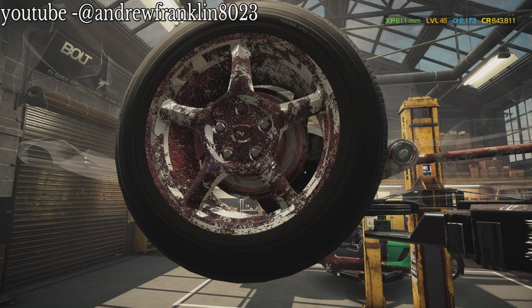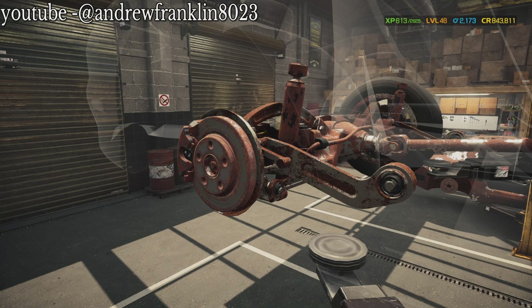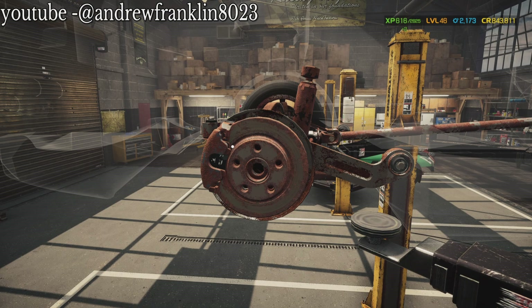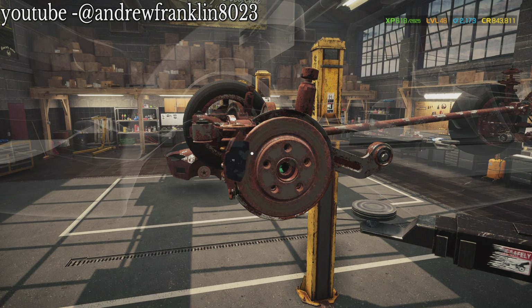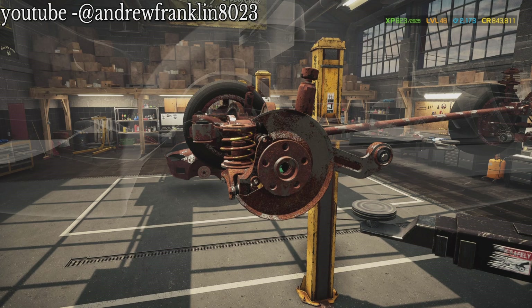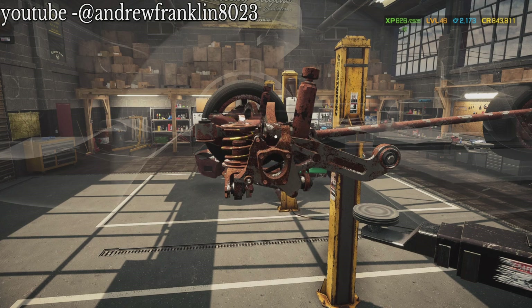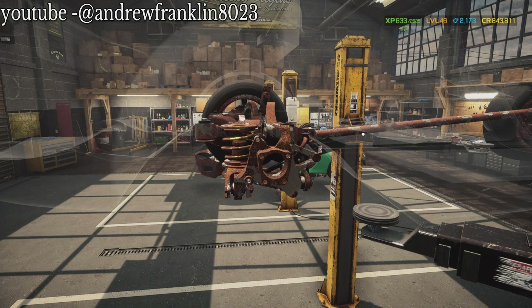Of course, gotta have that one lug nut that's being stubborn. The suspension looks mostly all here. We're going to try to repair or salvage as much of this suspension as possible - try to save the customer a couple bucks. Sorry for not putting up videos the past few days. I don't know if you can tell by my voice, but I've been a little under the weather - it's only been in my sinuses, like allergies. I don't understand it this time of year, but it is what it is.